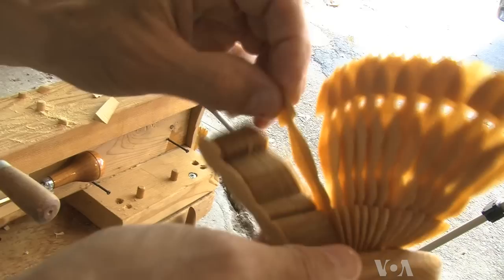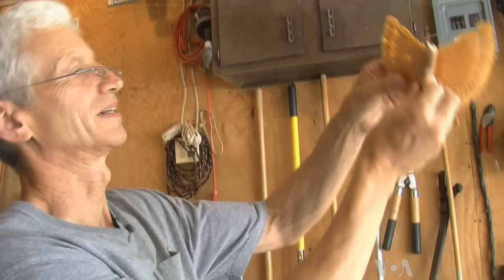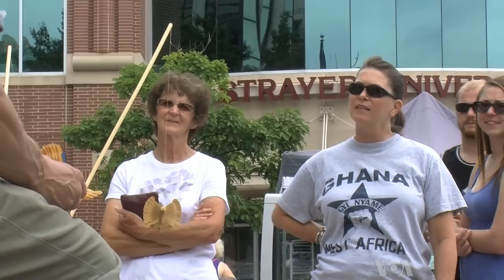Fanning the wings is the part that fascinates people watching the most. Once the bird is dry, Jacobs dips it in lacquer. He takes the birds to flea markets like this one in the Virginia suburbs of Washington, D.C., where he explains the process of making traditional fan birds.